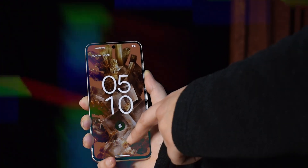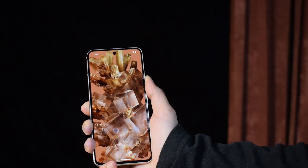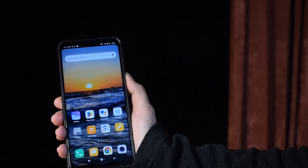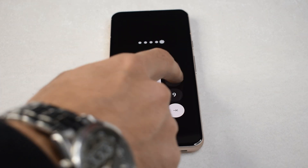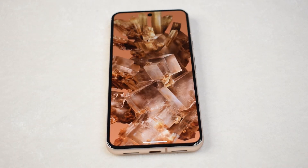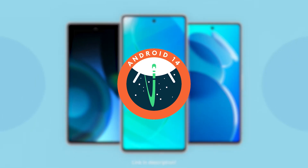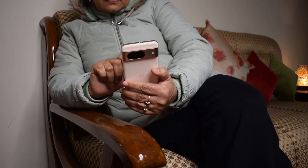For the devoted Pixel user, the intricacies of Google's under-display fingerprint sensor are well known. However, you might be oblivious to the seamless experience other Android users enjoy when it comes to unlocking their home screens using the pin unlock. Pixel devices compel users to tap an additional button after entering their pin. This seemingly minor inconvenience has sparked debates among Android users about the optimal unlocking experience. As of Android 14, a hidden gem called Auto Confirm Unlock has arrived, bringing Pixel closer to Android's one-tap convenience.